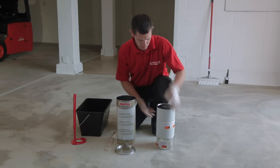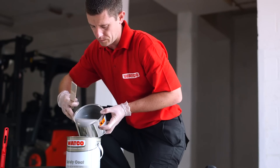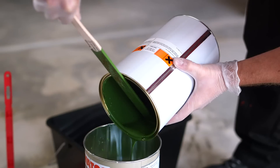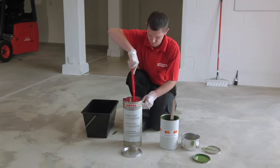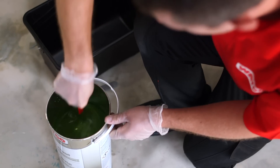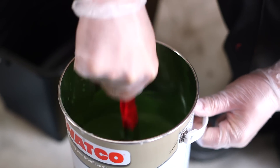Remove the two inner tins from the outer tin. Stir the contents of both tins well and decant into the outer tin. Now thoroughly mix the components together using the Watco paint mixer, continuing until an even colour and consistency are obtained.